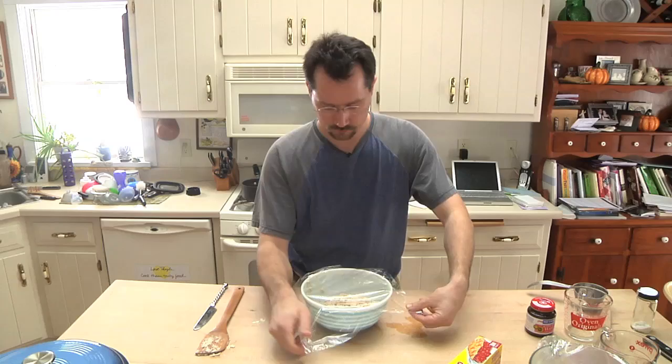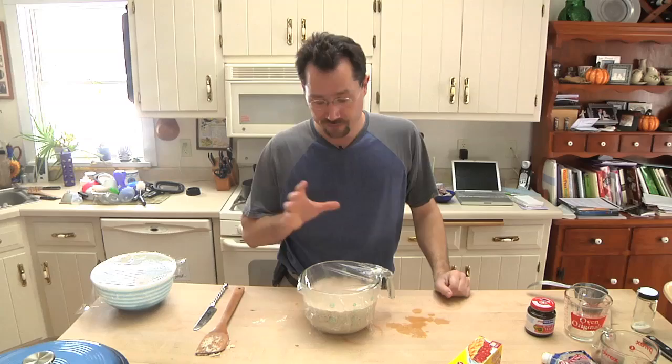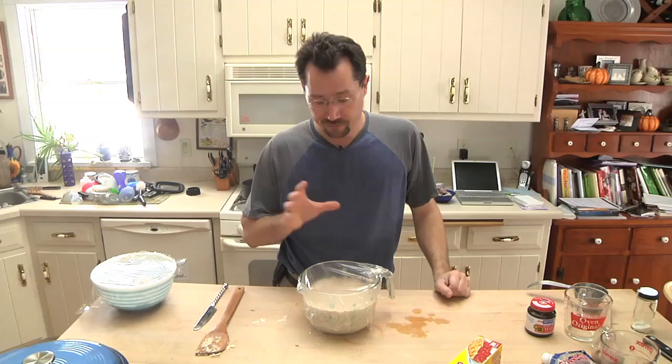I usually throw it on top of my refrigerator. In fact, I did exactly that last night. This batch I mixed up in a clear bowl just so you can see the bubbles going on because of the yeast — it rose. Now what we're going to do is just flop this out, roll it a little bit, make it into a ball, and set it off to the side.